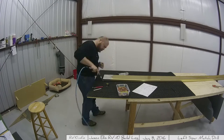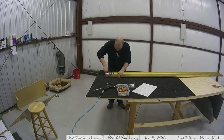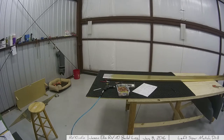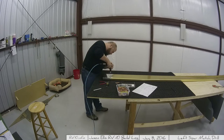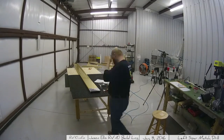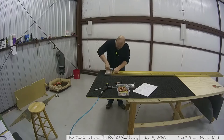And there you go — I'm off to the races. Lots of drilling, match drilling those plates, moving the Clicos to the previous hole and then match drilling the next set. And then it's back to the instructions to figure out what I'm supposed to be doing next.